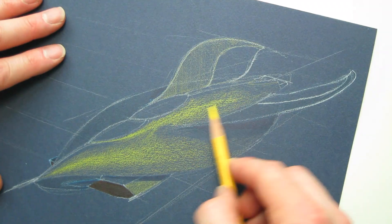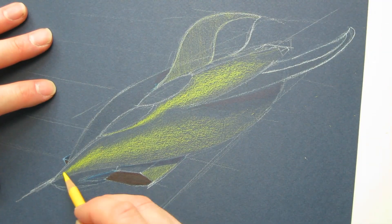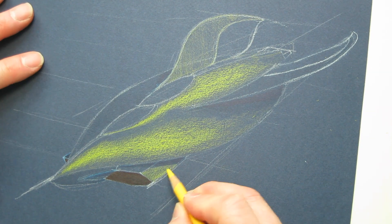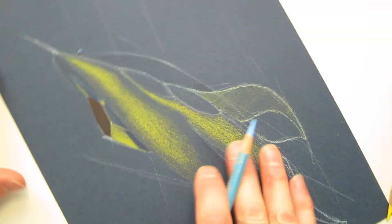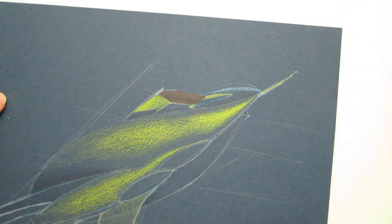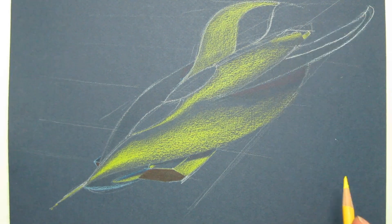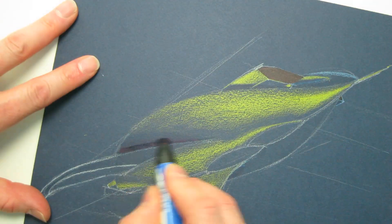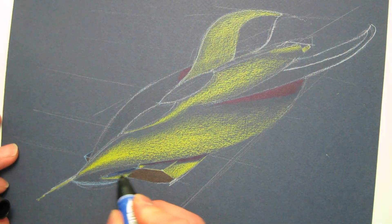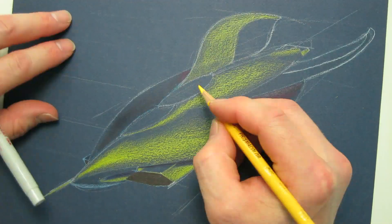If you draw on a white piece of paper, you are drawing in the shadows as the white is the whitest part. In this case, I'm drawing on a dark piece of paper and I'm drawing with light — coloring with light. So where the light is hitting the surface of the ship is where I'm adding the color. I end up having a blue light source come from the left, and you'll see that a little bit later on in the rendering.